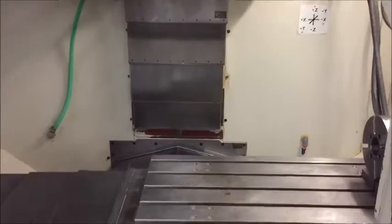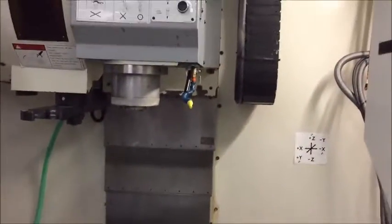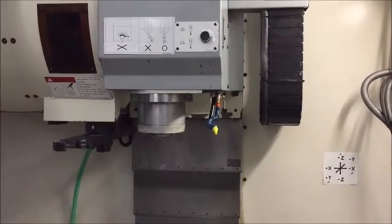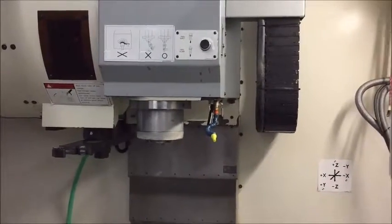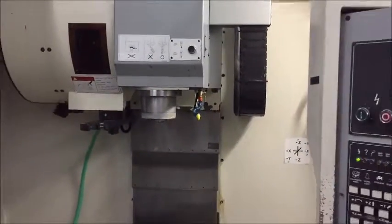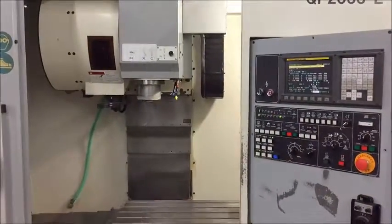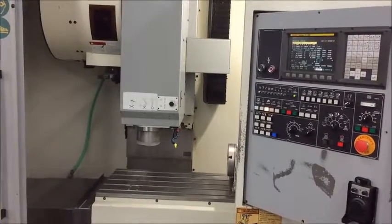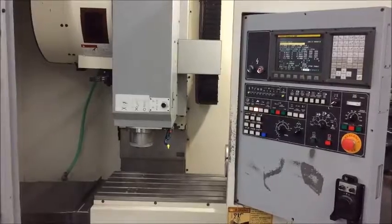For the video demonstration, I bypassed the doors and locks, and I will start the program. The doors are open just for demonstration purposes. It also has air blast cutting, so you can dry cut. Rigid tapping.